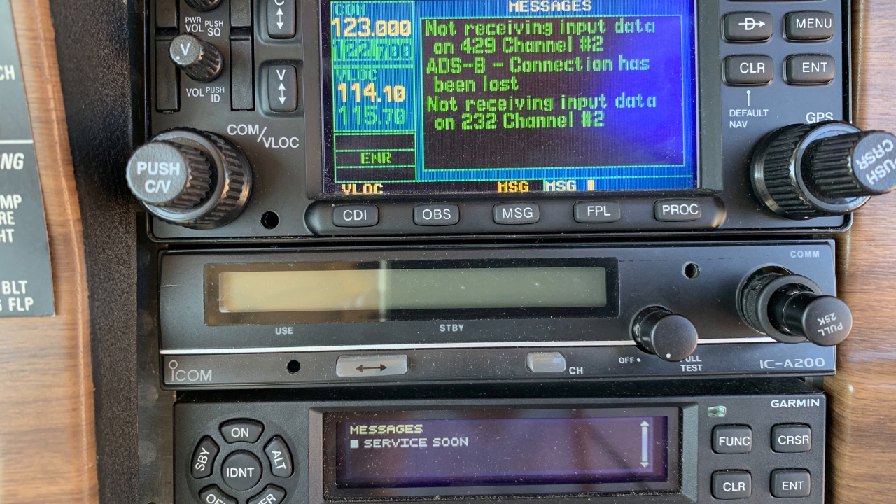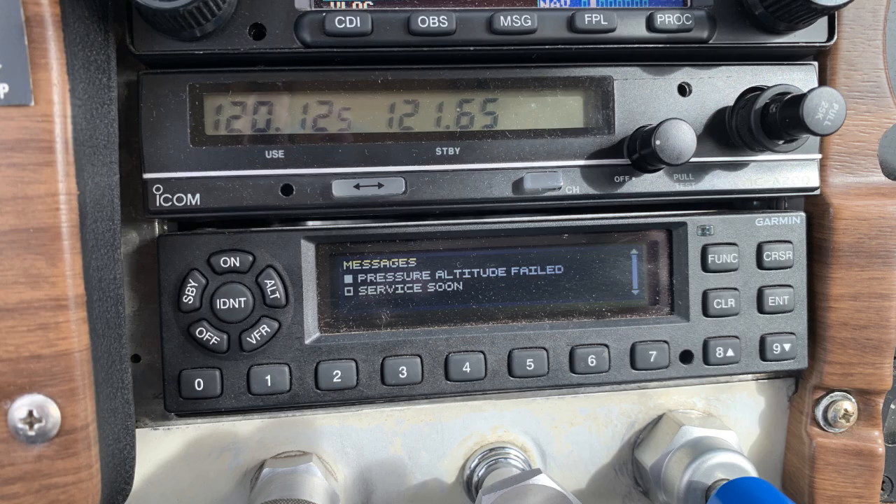Unfortunately, the resolution path seems only to be that of calling a technician and that's the whole of it. However, jumping the gun to send in the unit is not a good idea without checking everything first.